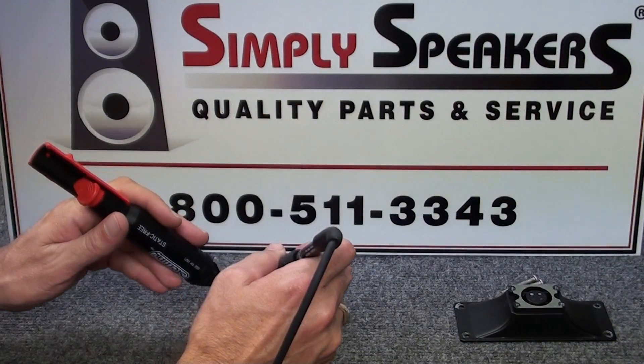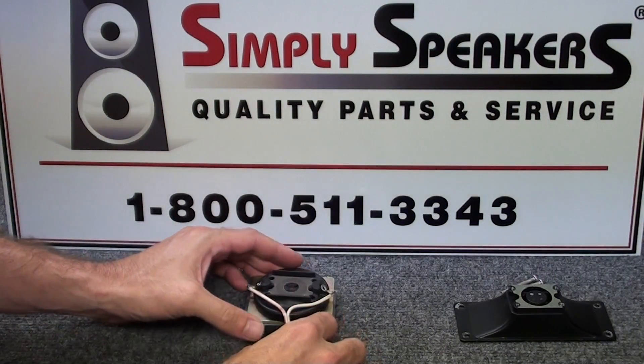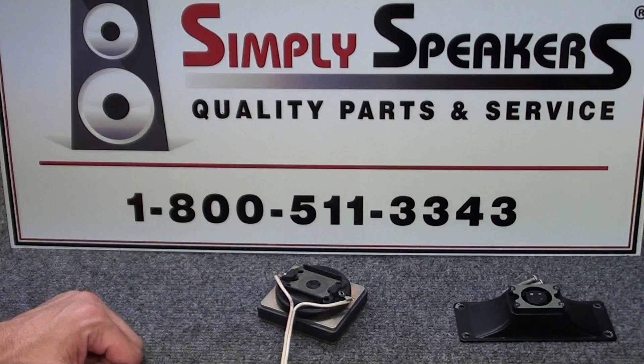The solder sucker really makes life a lot easier for you. If you don't have one, you can pick up a cheap one at Radio Shack, and it really makes this a lot faster.